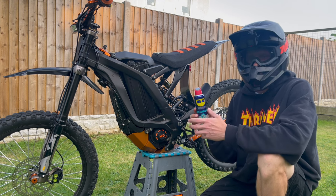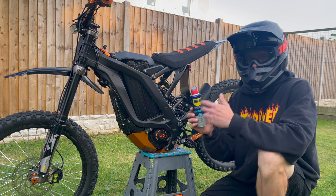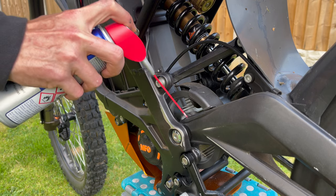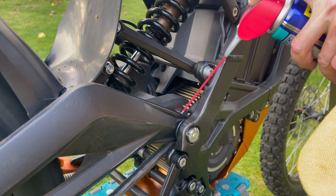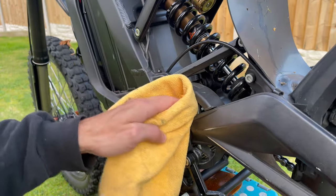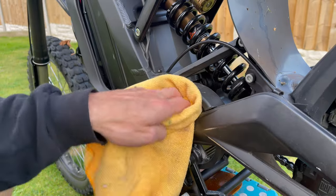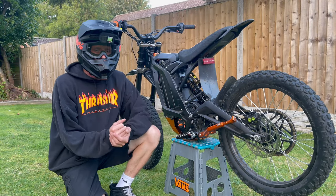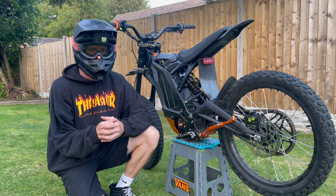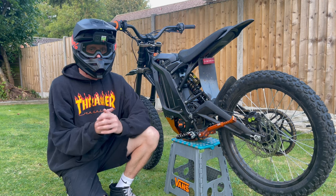I was having a problem with my jackshaft where it was just lumpy, really rough, didn't sound quite right. As soon as I sprayed some of this white lithium grease in it, wiped it down and let it sit on the bearings for a period of time, it made the bearings a lot smoother and the bike feel like new again. To grease the jackshaft bearings, turn the bike on so you can use the throttle to spin the jackshaft at a slow pace. Spray the white lithium grease into the bearings, trying to drive as much grease in as possible. Once you're happy, get a rag and wipe off any excess, then move around the other side and repeat. This is a quick five-minute job that you'll need to repeat every five to ten rides, especially if you're pressure washing the bike.